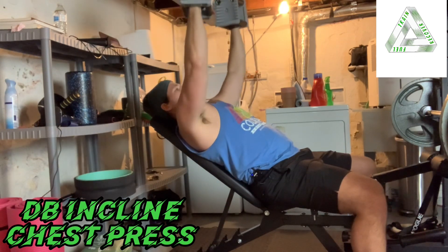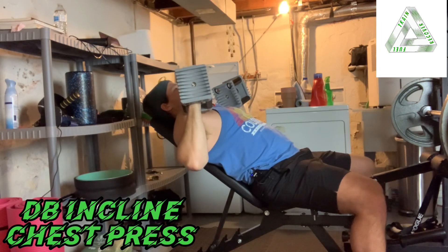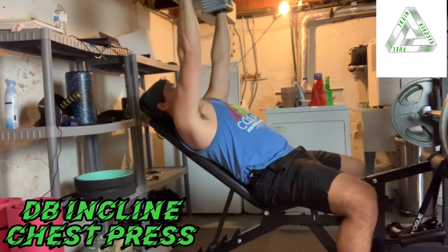Try to hit the same path of the dumbbell every time that you move. Try to keep your spine stable on the bench, push through the ground, and hold everything tight so you can hit that same angle repeatedly.